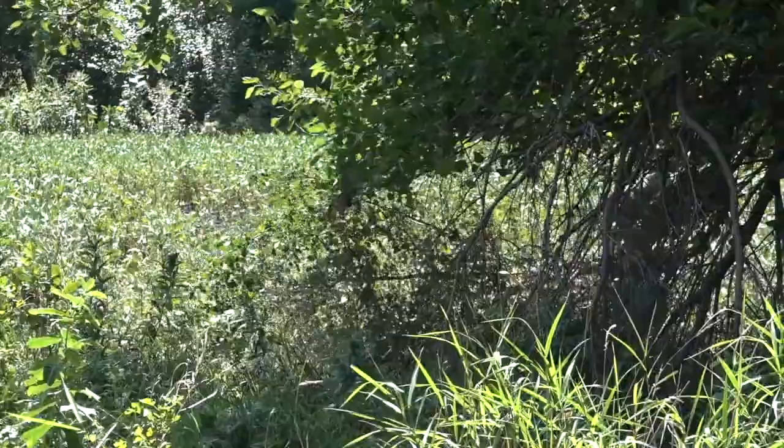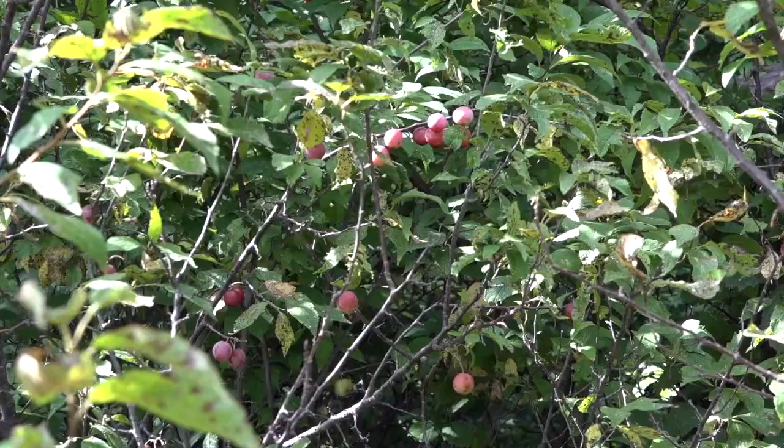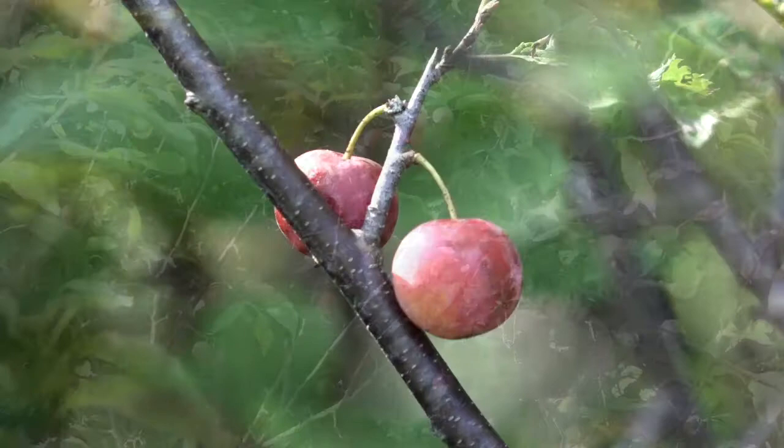There's a lot of work involved in controlling buckthorn — it's an ongoing process. We're just getting into this now but it was rewarding to go out here today and see some of the control efforts from this last winter being successful. There was one particular spot that looked really nice where there was a big flush of wild plums taking over and just a couple of remaining buckthorn, and we were able to take care of those today — hopefully those plums can fend off the buckthorn on their own from here on.